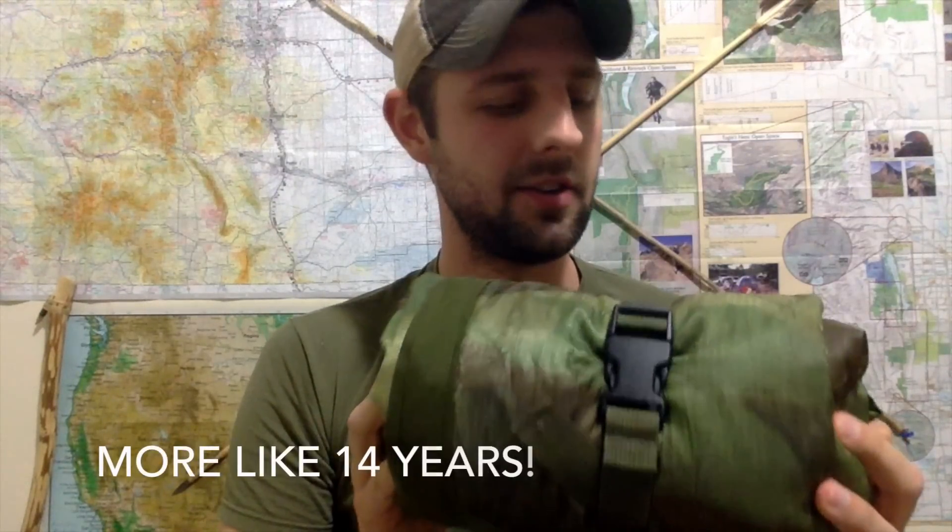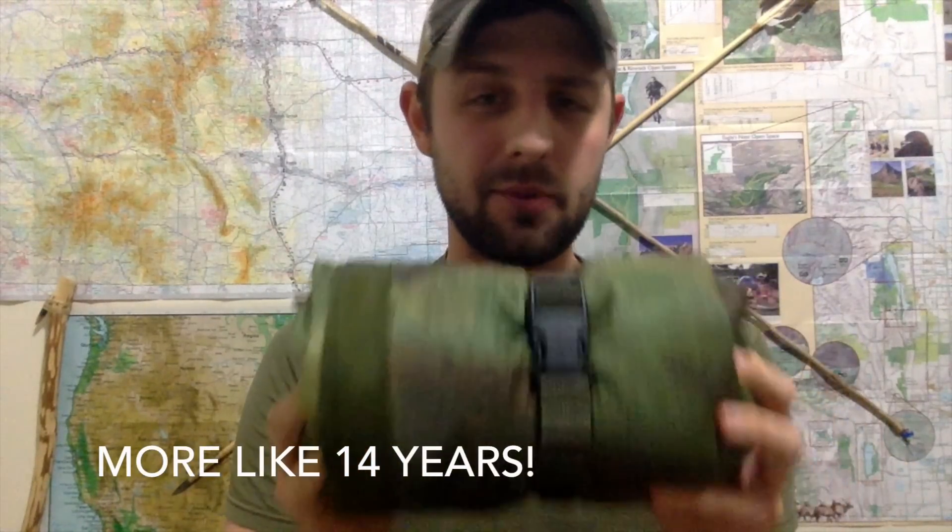I've had this one for quite a while now, going on five or six years, and used it here and there. I will say it's probably a really warm, compact blanket and it's really useful in those roles.